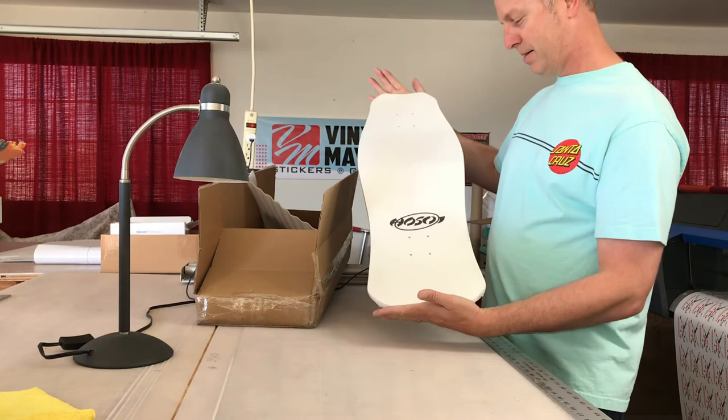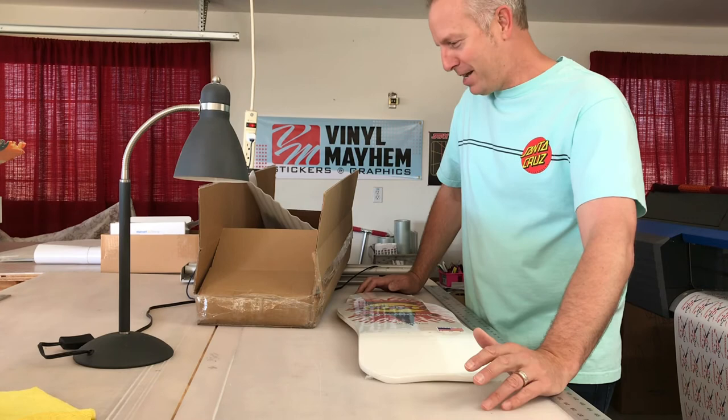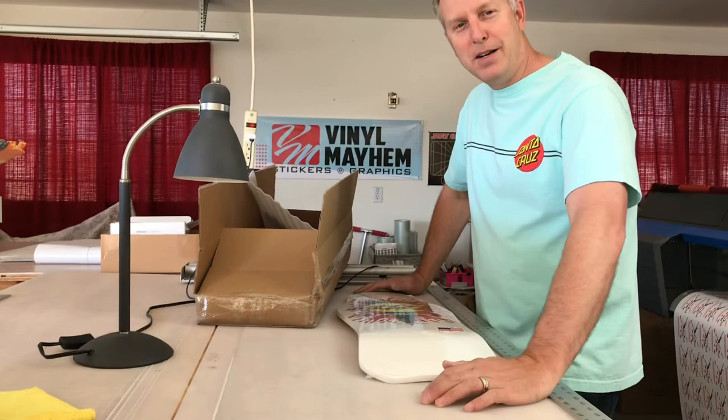Thanks for watching. I'm going to unbox my other board — make sure you check out my other videos. Once I'm through all these, I want to put together another video where I lay them all out and show my collection to date. Make sure you subscribe and thanks for watching!